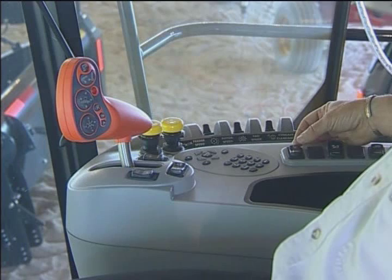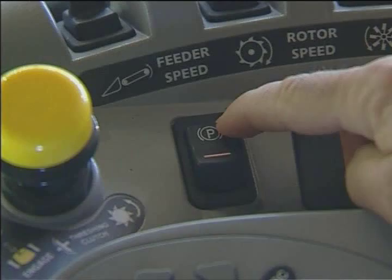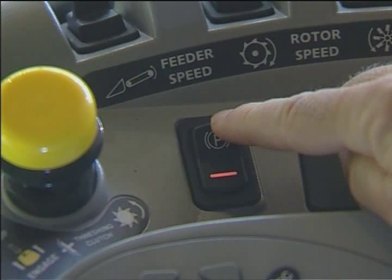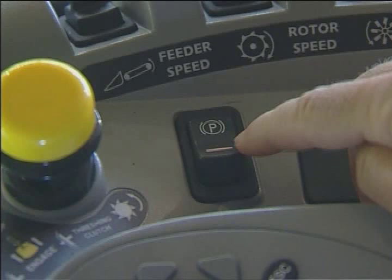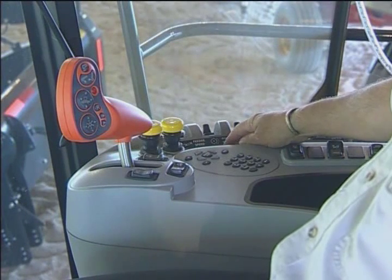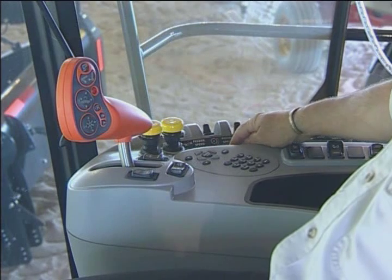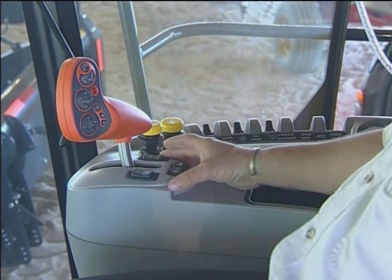Moving on, we have a park switch — it's a safety feature. Anytime you stop the combine for the evening, you would actually engage the park brake, flip the park brake switch, and you are ready to go home.